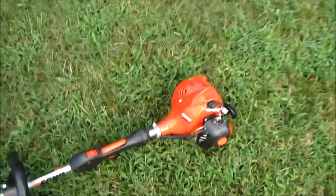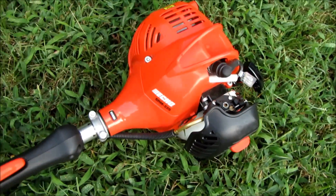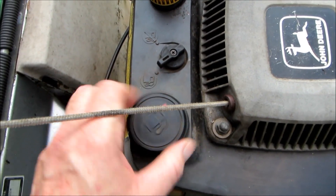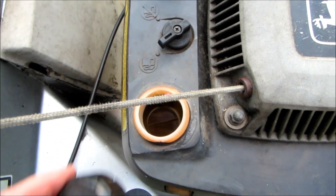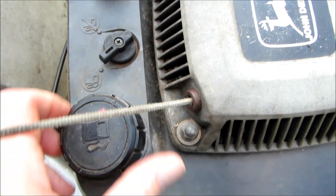He also brought an Echo Weedeater — he said he can't get it to start anymore. Looks fairly new; I'm not crazy about these, but that was kind of a surprise he dropped off. I'll take a look at that after the mower. Gas smells okay in it, there's not a lot in it, I do see a little bit of stuff in there. Looks like there's a gas cutoff here — I'll make sure all that is working.